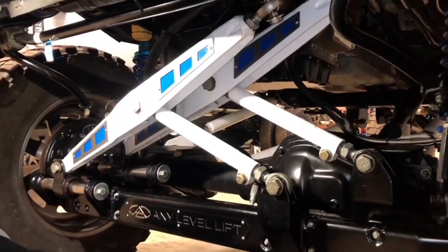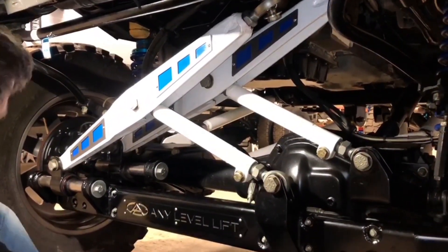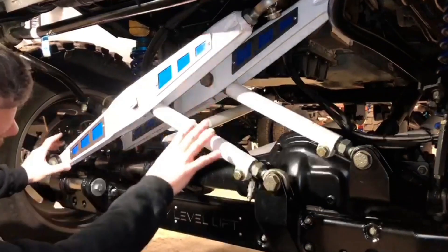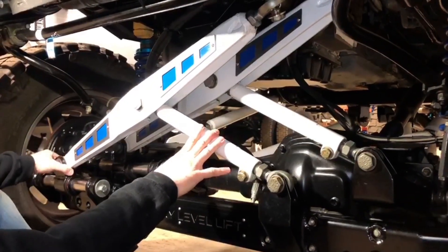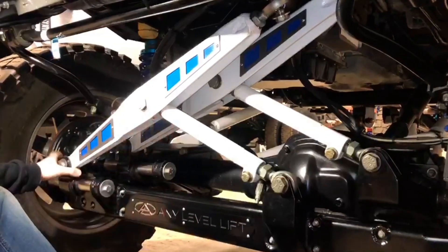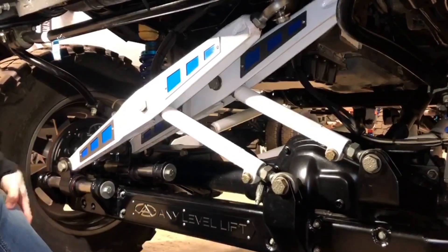So we're up here under the front of an Any Level truck now. We can show you how our patented steering mechanism does the job of keeping the steering wheel straight throughout our entire 12 inches of ride height adjustment.